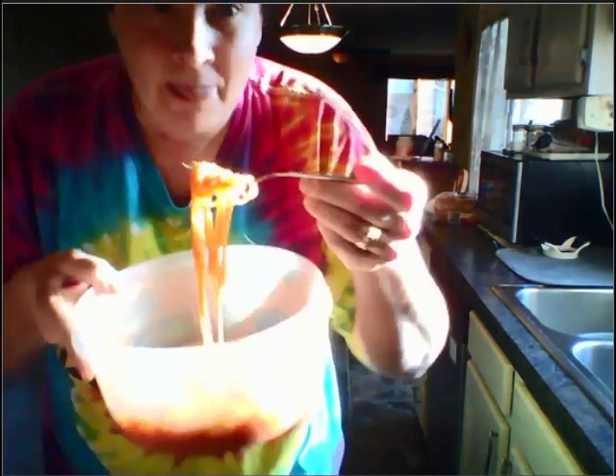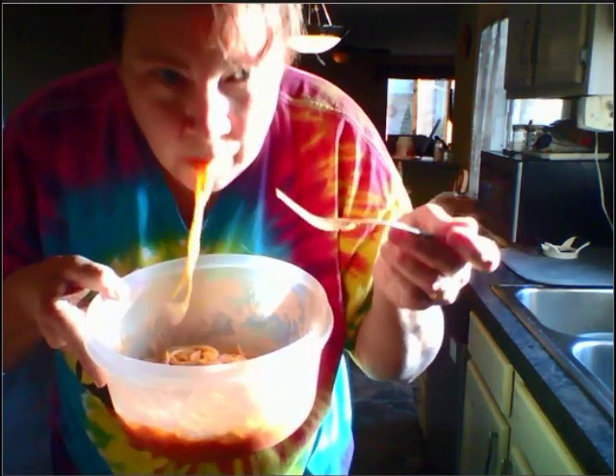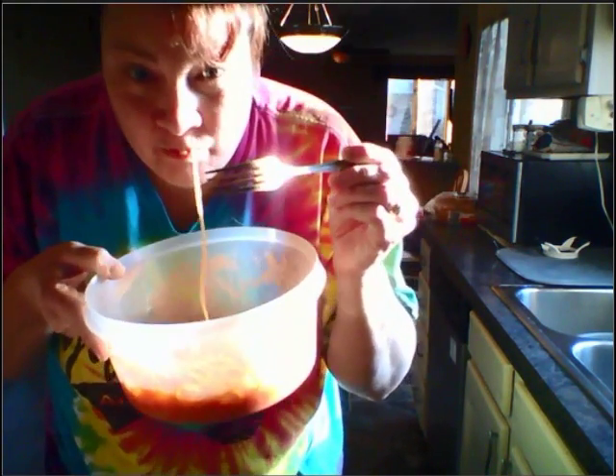Whenever you're out of sauce, you don't have time to make sauce. Mmm. That is good. Try it. Sketties — Honey Boo Boo style.